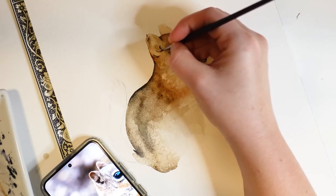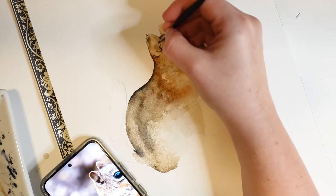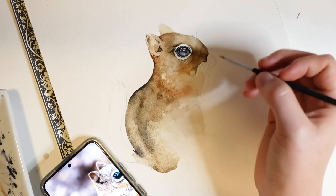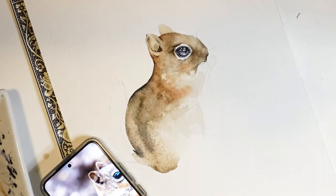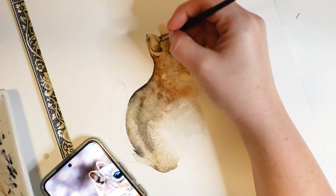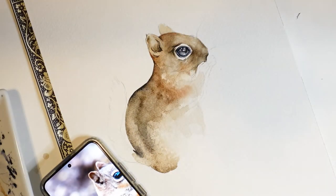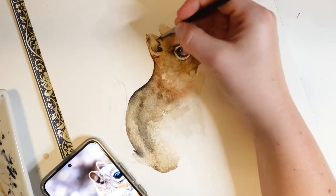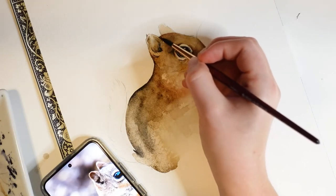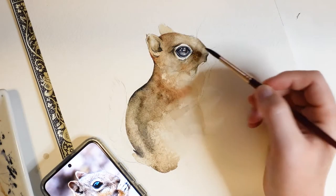Now that this layer is dry, I'll be painting some details on the chipmunk's ear, again using my small brush dipped into a saturated amount of brown paint. After I add some paint, I'll add some water to my brush and gently blend it out. Here I'm adding some more burnt umber to darken this area.